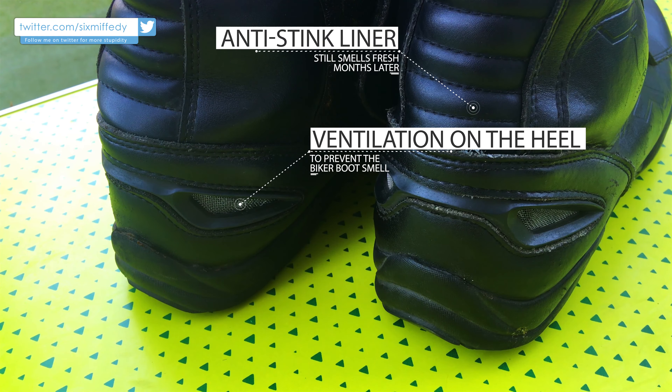These CE approved boots are a fantastic bit of kit for the price, and it beats spending 150 quid on boots that only lasted me a year. Thanks for watching — if you want to see any more videos check them out, and if you have any questions leave them in the comments below. Thanks once more for watching, ride safe, peace out.